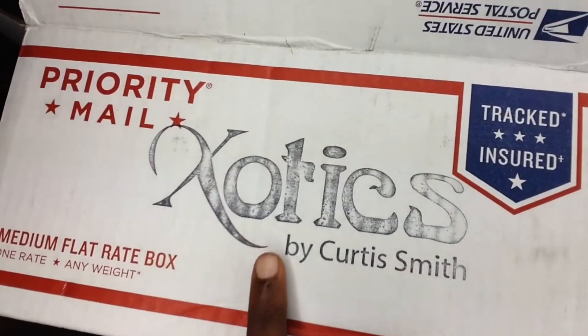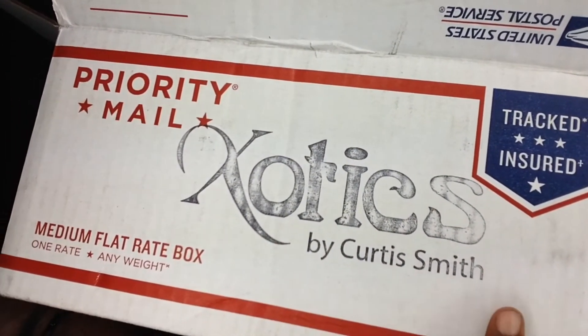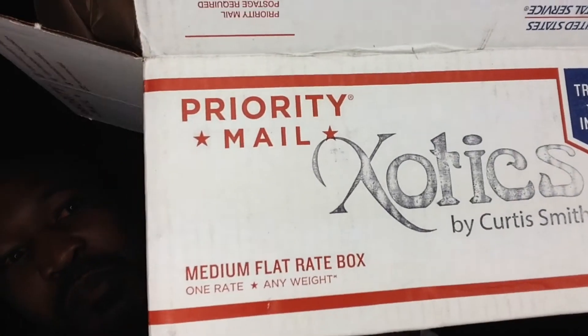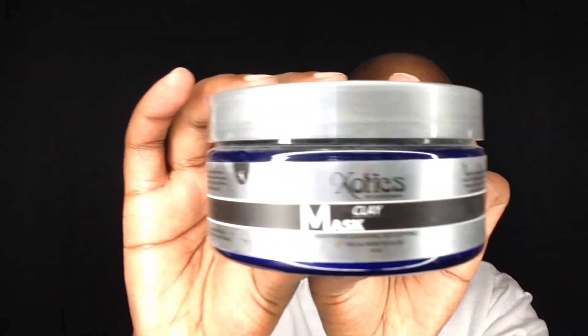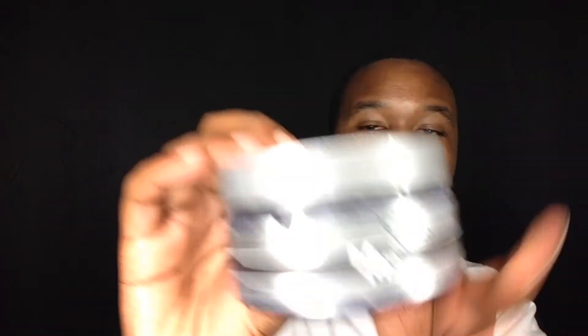So this is what it looks like. It comes in a package like this that says Exotics by Curtis Smith — priority mail, because darling, I am a priority. Get it out of the box and it comes in a nice little pouch, just like this. Very nice. And it looks just like this — the Detoxifying Pore Clay Mask. When you open it, it's a mask that is not pre-made. You have to make it yourself.